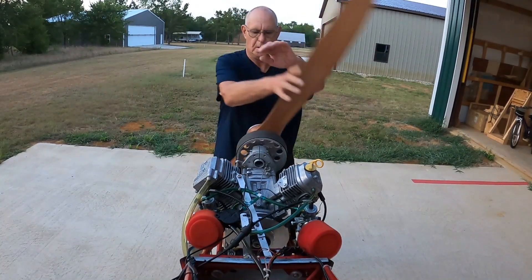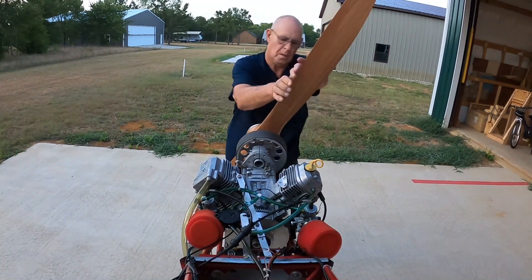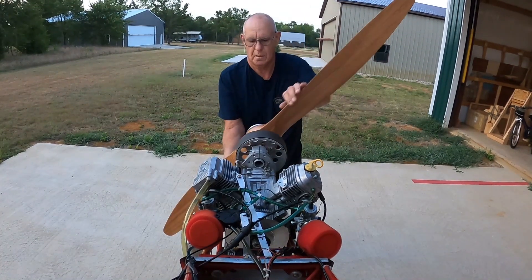Here is how to start the Briggs and Stratton engine. I usually start my VW engines from the rear and have the right hand on the throttle.